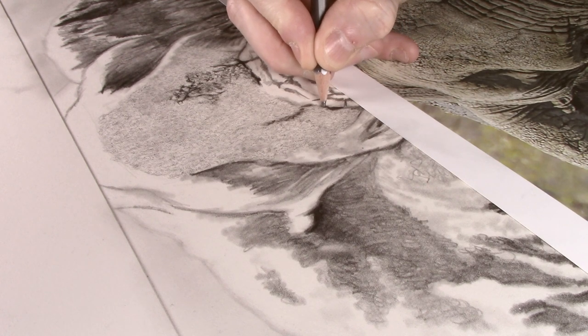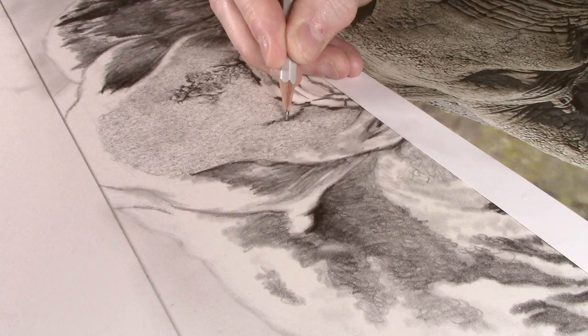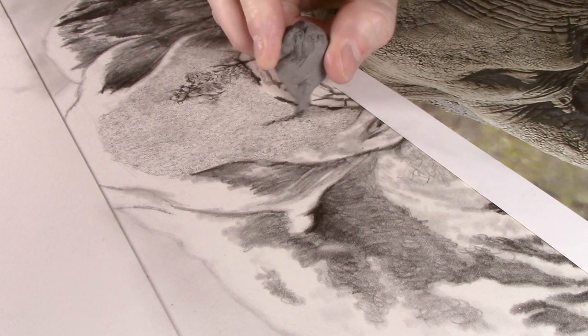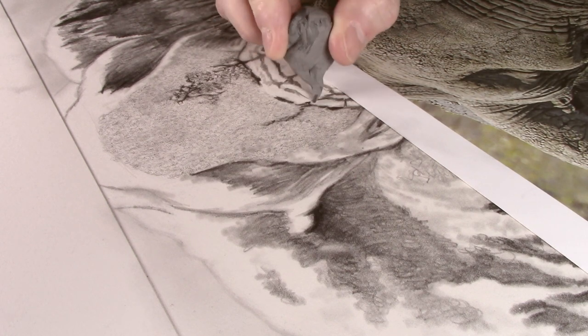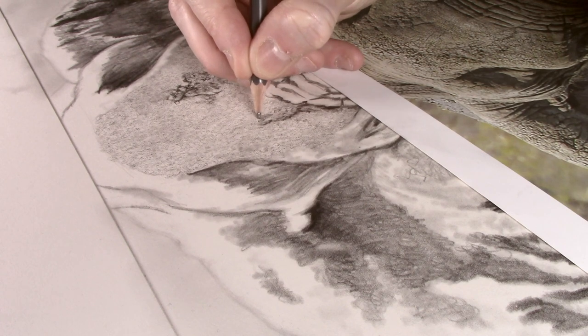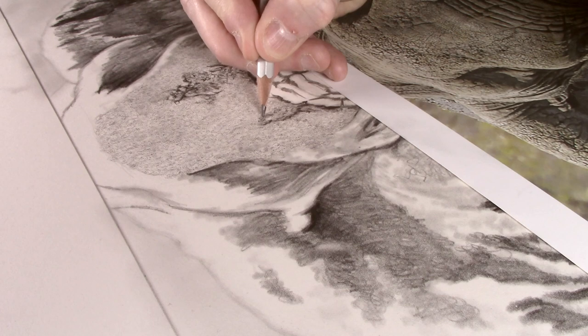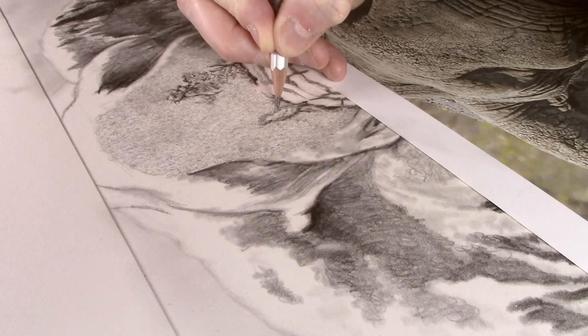If you are doing something like this for the first time, it is always a good idea to practice doing the texture on a piece of scrap paper first, as you can then find out how much pressure you need to apply to create the texture. You also want to make sure that you work on a hard smooth surface when doing this. You do not want a piece of paper or card underneath the picture that you are working on, as this will diminish the effectiveness of the embossing.